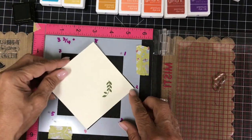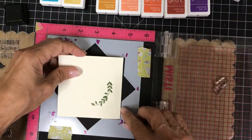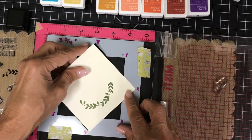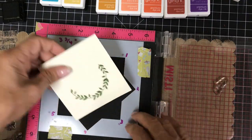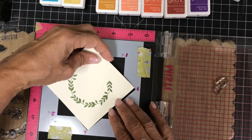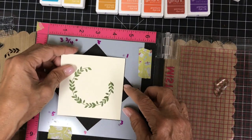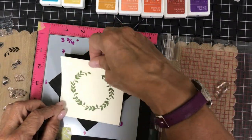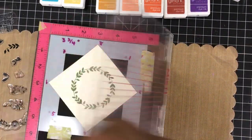This first wreath is a very simple one. You can make the wreaths as simple or as complex as you want — I want to show you the versatility of this set. After I stamp the leaf stem, I move the cardstock to position number two. I move clockwise on the template, but you can move counterclockwise if you want. I'm going completely around the template — ink, stamp, move, and repeat. This only took a minute or so to stamp the leaf stem all the way around into a wreath.